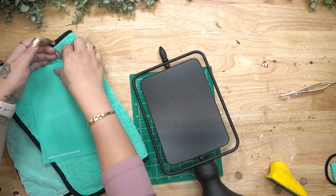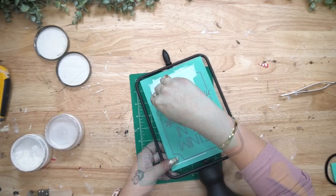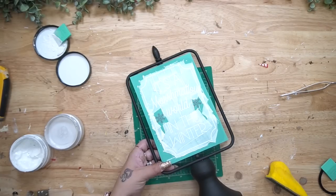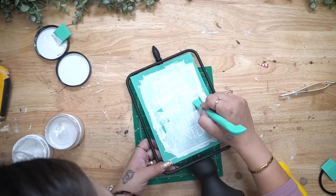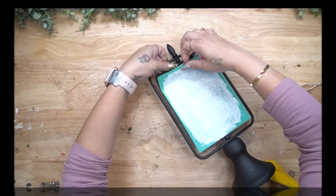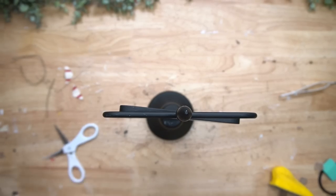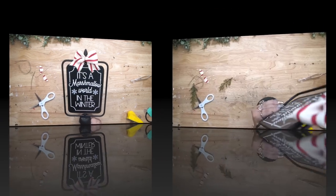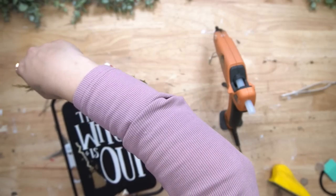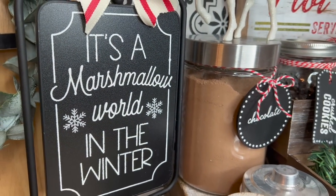Last but not least — if you're still around, leave a snowflake in the comments — I wanted to make a little sign for my cocoa bar. I just used my transfer, transferred it on with my shimmer paste as well as my white chalk paste. Once that was completely dry, I made another bow to match the cocoa bar sign bow and glued that to the top with some greenery as well. Look how gorgeous this cocoa bar turned out.